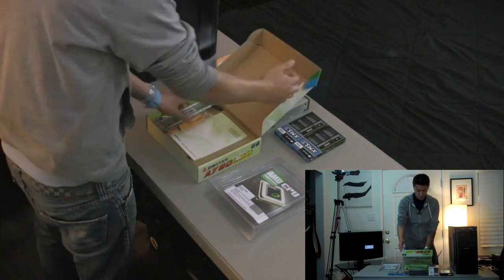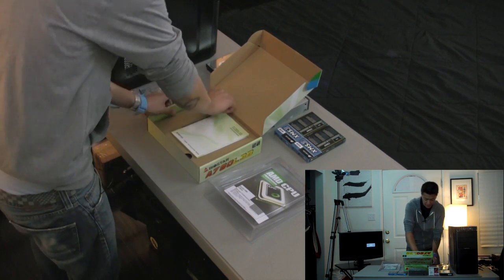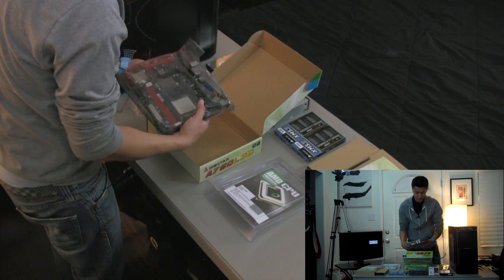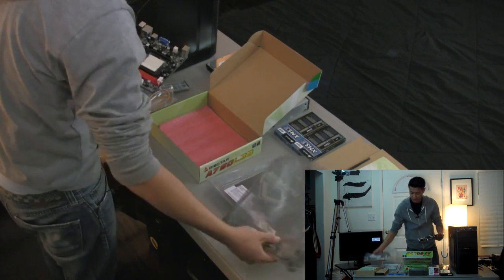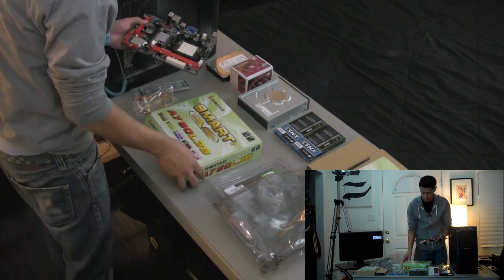Hey, what's up everyone? John of the Geek here and today I'm going to be building this computer in 20 minutes or less. I'm going to use the length of this recording as my timer, so I'm going to get right into it. The first thing I'm going to do is set up the motherboard. I want to see if I can actually do this. You're probably wondering why am I building a computer so quickly? I kind of want to emphasize how easy it is to build a computer.